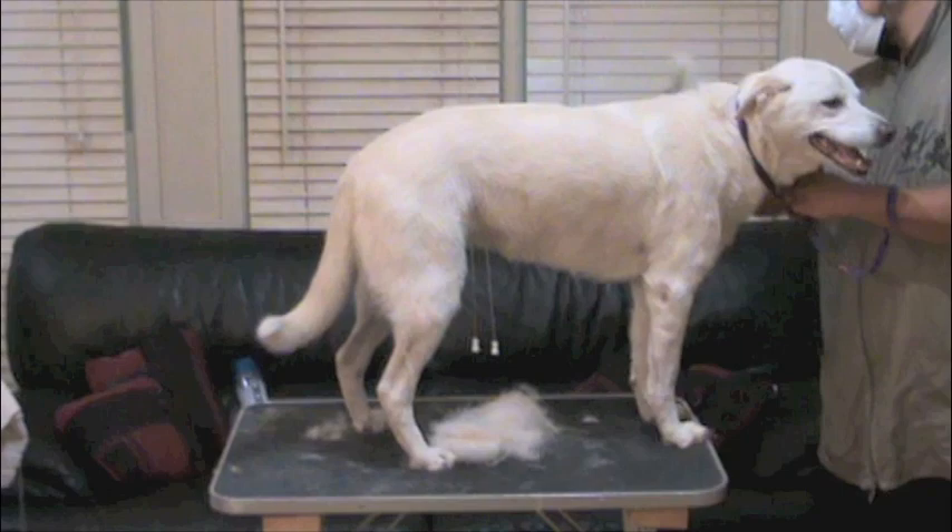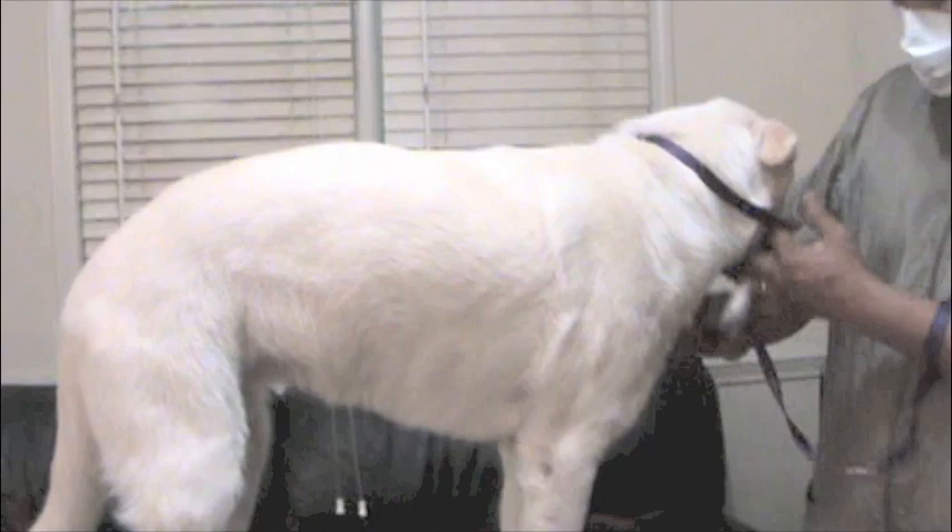This is why I believe grooming is love in action. It's doing something and putting in effort so your dog feels comfortable. Look at that — so soft now. There's a noticeable difference after you comb your dog out.